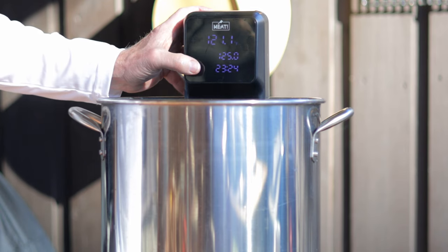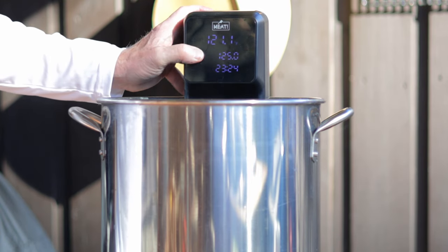I chose 130 degrees Fahrenheit. If the steaks are thinner I'd consider a lower temperature, and of course your personal preference should be one of your top considerations.